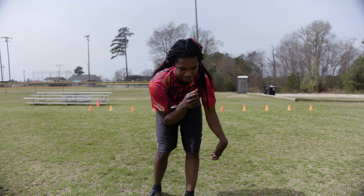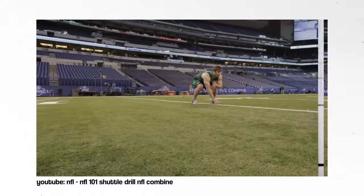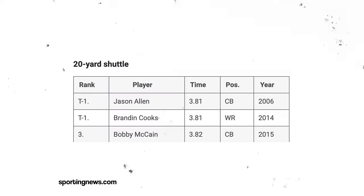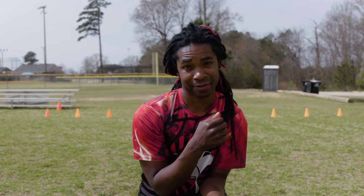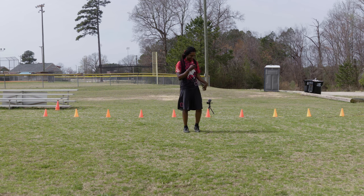This is the shuttle run, the shuttle drill, the 5-10-5, whatever you want to call it. You start in the middle, run five yards to the right, then run 10 yards to the left, then run five yards back through the finish line. The fastest times were by Jason Allen and Brandon Cooks with a record of 3.81 seconds. I have no idea what the average is, but I'm going to say it's like four and a half seconds. I'm going to aim for five and a half, maybe six seconds. I won't be able to know my time until I edit this video, so I'm just going to run as fast as I can three times.